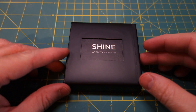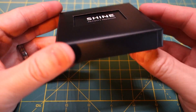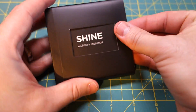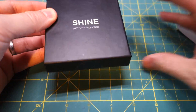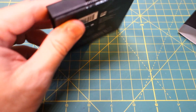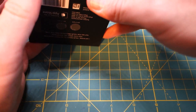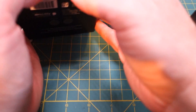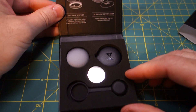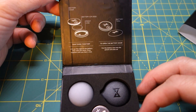This is the Indiegogo edition of the Misfit Shine. As you can see, it comes in a small cardboard box with a little slip cover. Taking off the slip cover, there's just a small label. Opening the label, inside the box is a small set of instructions, white on black text.